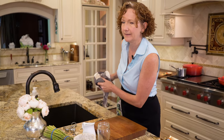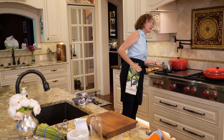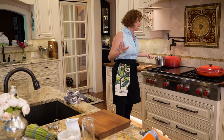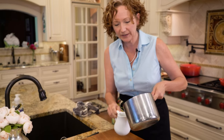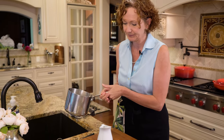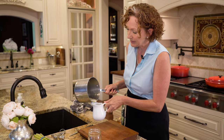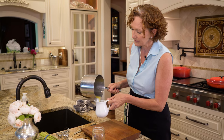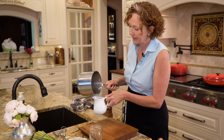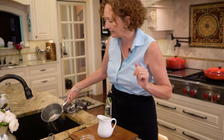I think our butter is ready — I think I hear it sizzling. You want to make sure that your butter is nice and hot, but you don't want to brown it. Then pour it into a vessel so you can slowly pour it into your egg yolk mixture drop by drop. The more of the milk solid fats that you can leave behind, the better.